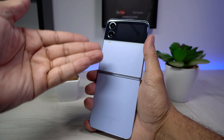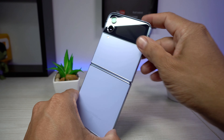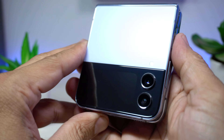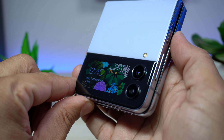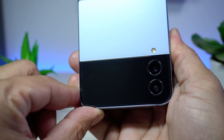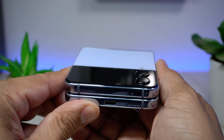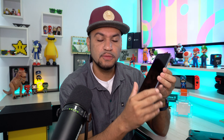Na parte traseira, ele conta com vidro Gorilla Glass Victus Plus, uma das versões mais resistentes do mercado. Duas câmeras traseiras de 12 megapixels cada. Essas câmeras se localizam sobre um vidro que também abriga a mini tela externa, o show do smartphone — uma Super AMOLED de 1,9 polegadas. Quanto à resistência, ele tem certificação IPX8: pode ser mergulhado até 1,5 m de água por cerca de 30 minutos, segundo a fabricante.